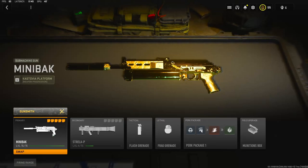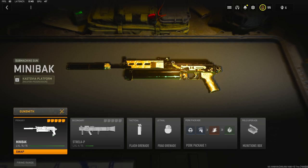My name is Clay and in today's video we're going to be checking out the Mini Buck, or the Mini Back, however you want to say it. If you're new to the channel, hit that subscribe button and also hit that like button. Today's like goal is 50 likes, and this class setup is so amazing it deserves 50 likes.